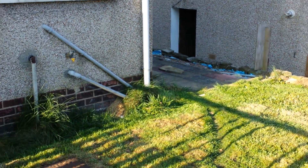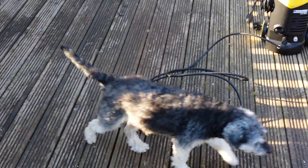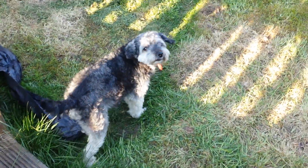Hopefully it should look pretty nice — there's enough detail here. Got the jet wash out ready to clean this floor here. I'm going to do a quick video while I'm here — there's my dog again, Jester. Does it look good though? You can obviously see the light and whatnot.